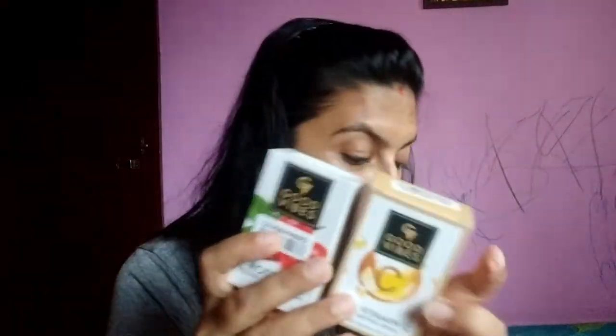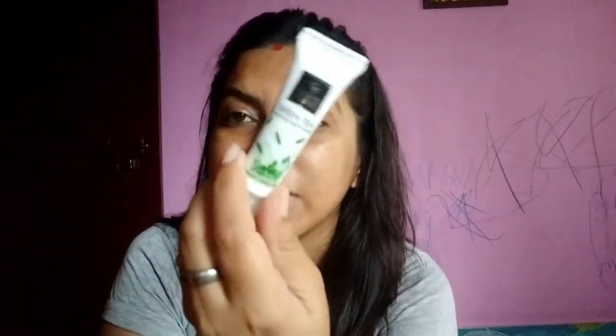Now I am talking about the offer. It was a Good Vibes offer — if you buy 3 products of Good Vibes, then 3 additional products will be free. So in total you have 6 products, of which you buy 3 and get 3 absolutely free. And I also got a sample of Good Vibes Green Tea Purifying Face Wash, which is a 10 ml sample.